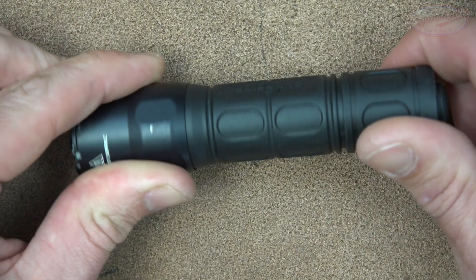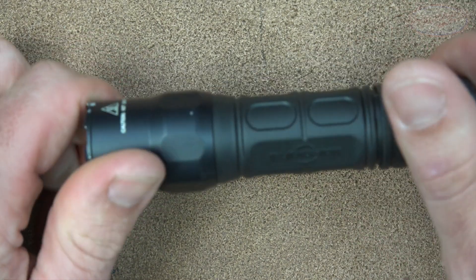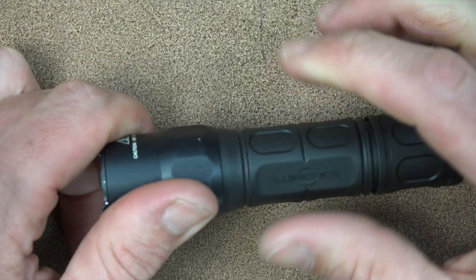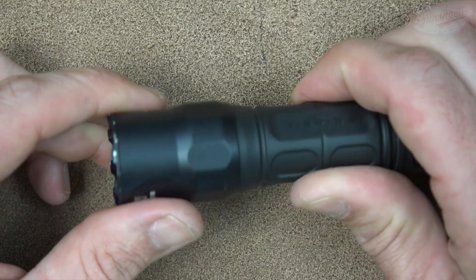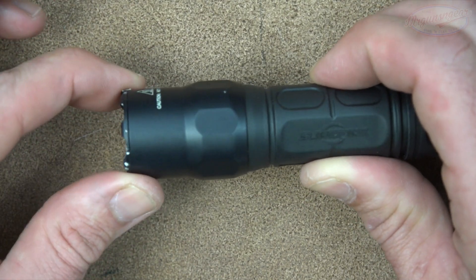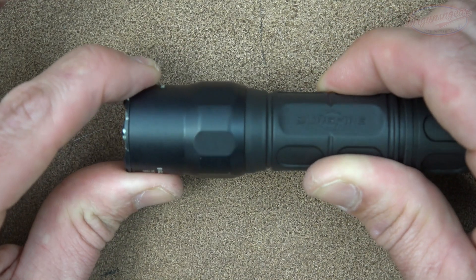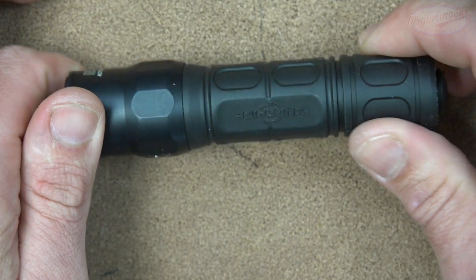The body itself has a one-inch diameter — actually just over one inch due to the ridges on there. If you wanted to weapon mount this, you certainly could do so with most of your common one-inch mounts. The bezel diameter is 1.1 inches, and it's much smaller and slimmer than a lot of other lights in this category.